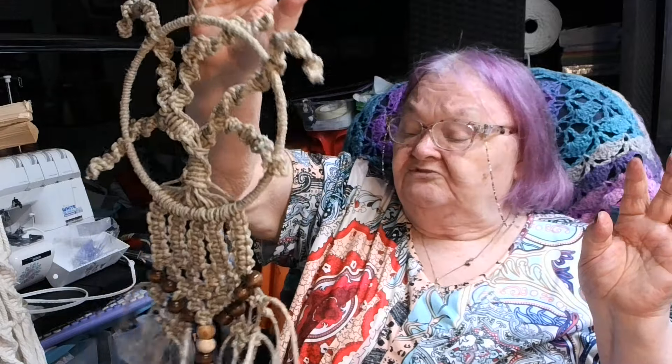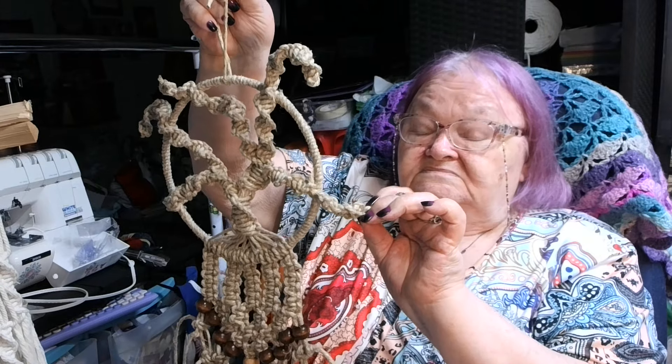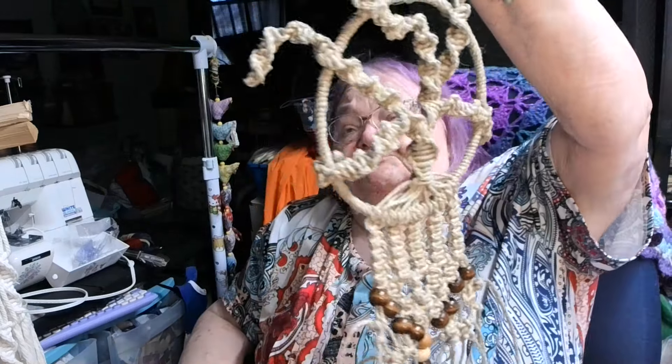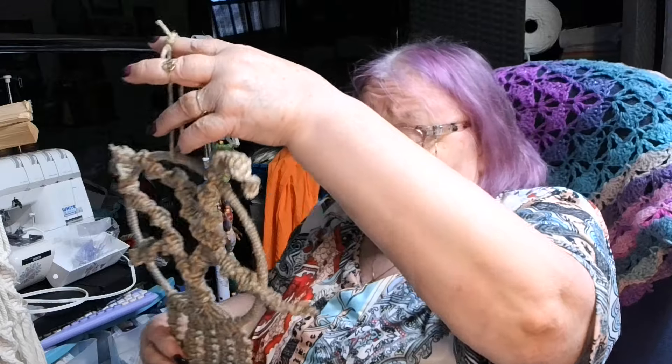I don't have any more of this twine or I'd probably try to make maybe some smaller branches, but I've got some lighter weight twine I might still do that. Really you can look at it from either side and it's pretty — the branches go in front of the ring. If you hung it where it twisted on a shepherd's hook out in the yard, it looks really the same from both sides. I think that turned out really pretty, and I'm proud that I actually finished a couple of things.